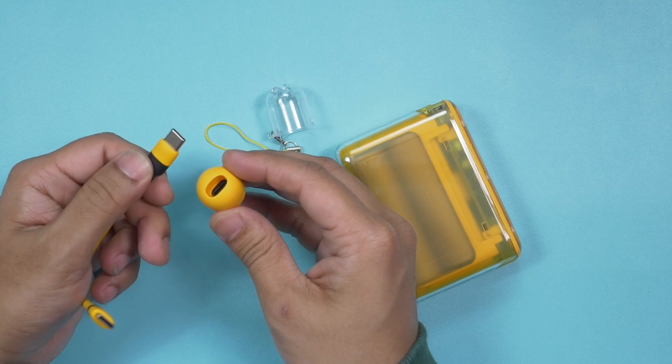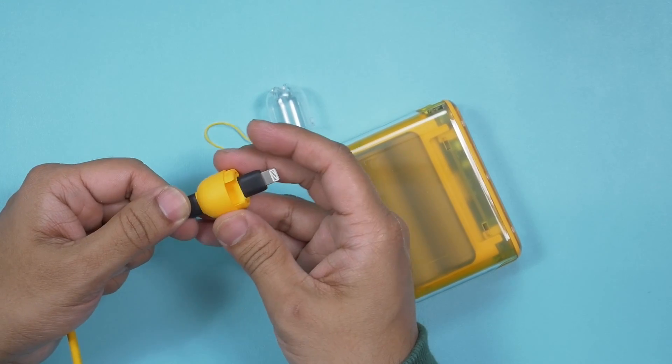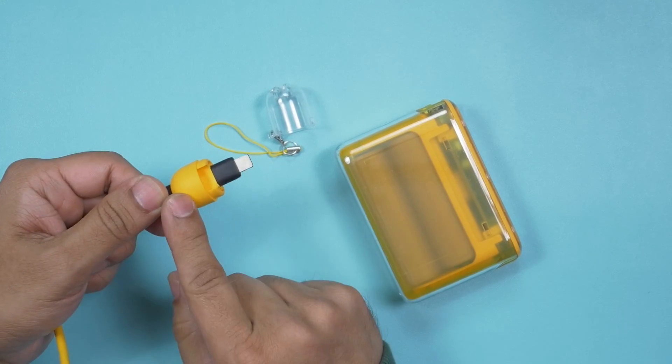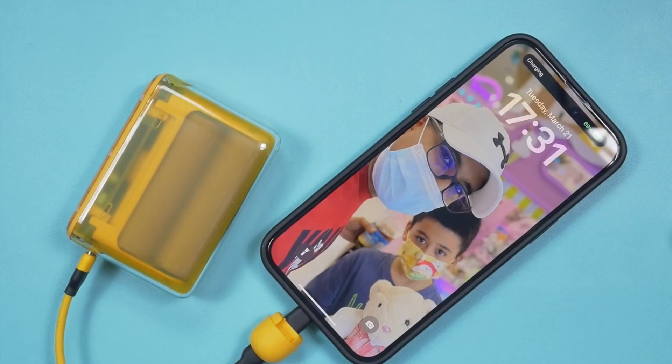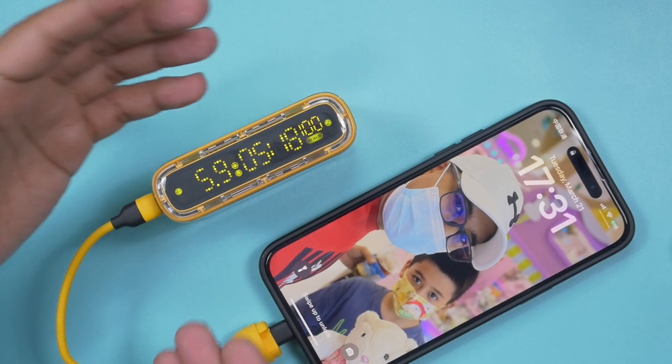The included cable is a very good quality USB-C to USB-C cable. And don't worry — if you want to recharge your iPhone or any other Apple device with a Lightning port, this one comes with a Lightning port dongle.